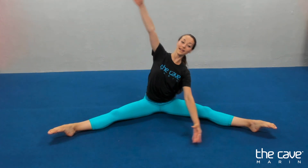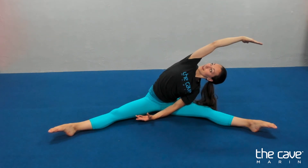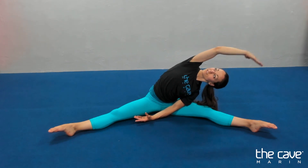Stretching on into our straddle. Arm out to the side. Reach all the way up and over. Looking at this guy, hand behind your ear. Ten, nine, eight, seven, six, five, four, three, two, one.